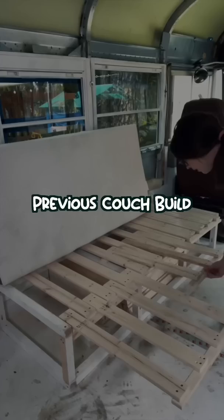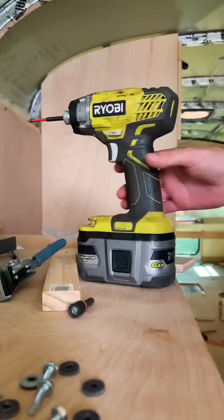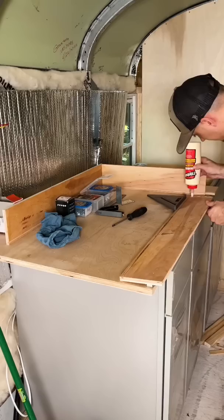In order to move forward with the kitchen, Eddie had to finish the framing of the shower to put up both walls between the fridge. Using a super legit cardboard template, he cut off the curve of the bus and attached it to the framing. With both walls up, we decided we wanted to raise the fridge off the floor a little, so to make best use of the space, Eddie made a custom storage drawer for underneath.